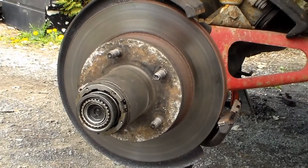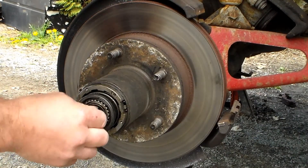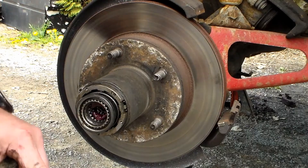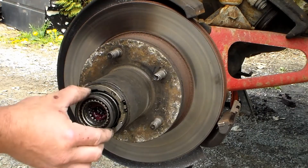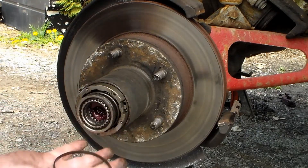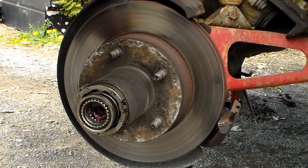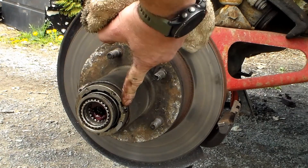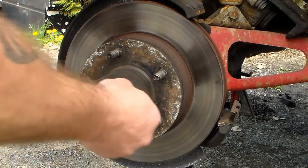Once you remove that cap, there are going to be some pieces that are probably loose in there. Go ahead and pop this off and set it to the side. You'll have your seal — your little rubber seal. And right here, this clip is a retainer that will just slide off.